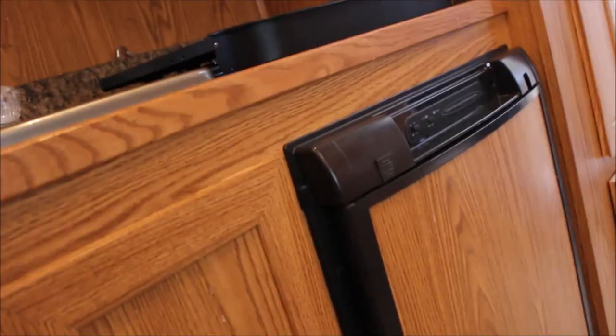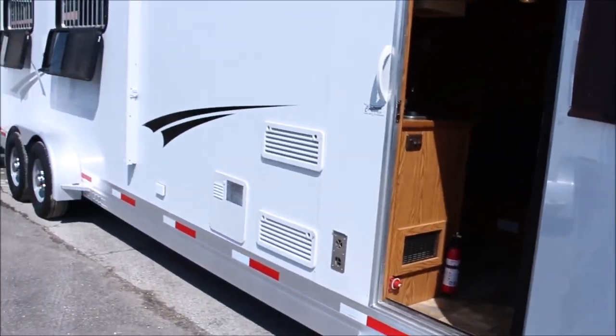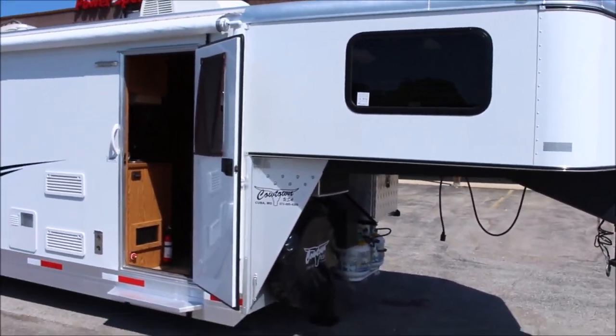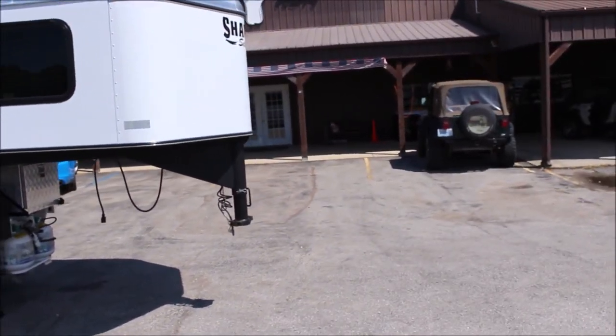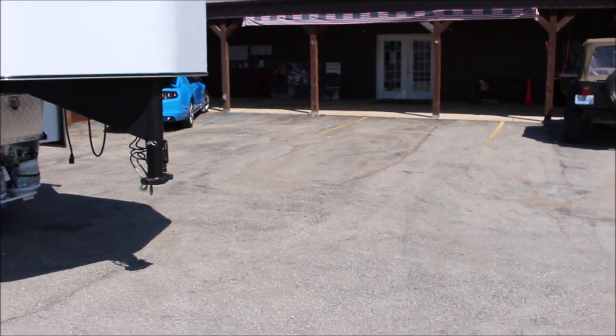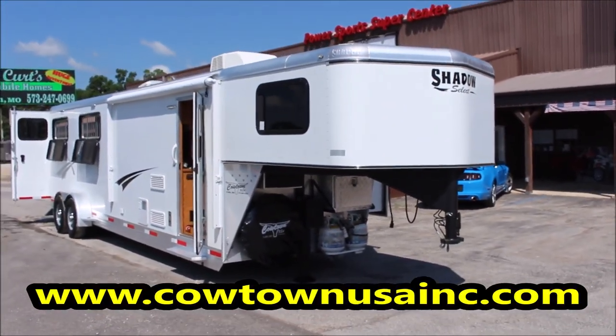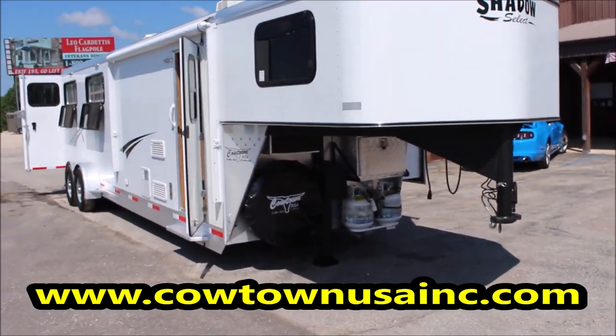Nice couch, nice set of steps. In all honesty, this trailer appears close to new. Give us a call at Cowtown USA in Cuba, Missouri — 573-885-6300. Go on the website at CaltownUSAinc.com to see what else we've got. We've been in business 29 years. Give us a call, thank you.